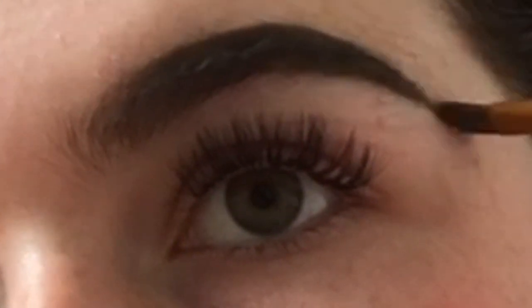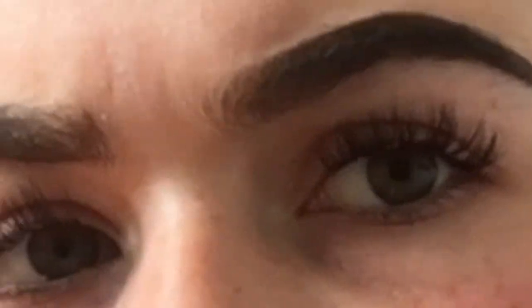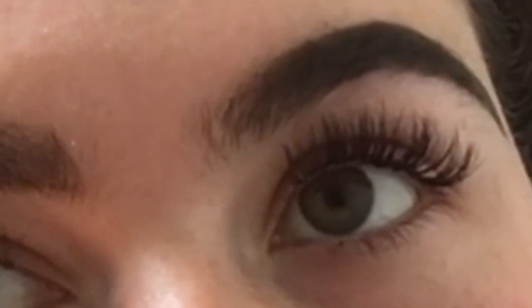Basically what I do is I just shape my eyebrows — I usually leave my eyebrows on — so I'm just going around the edges and cleaning them up and stuff.